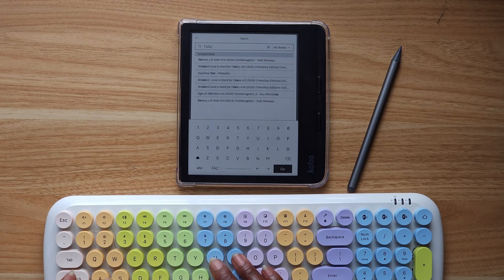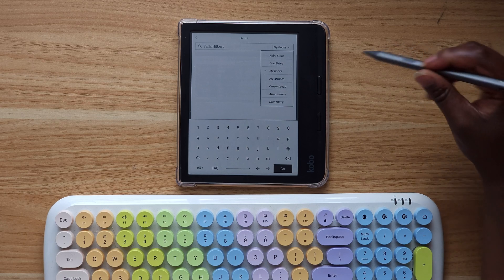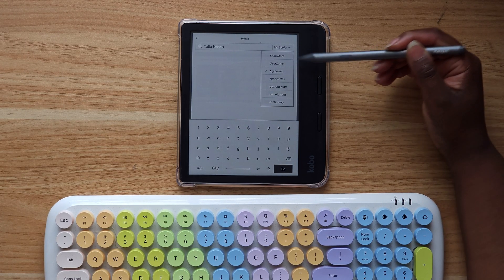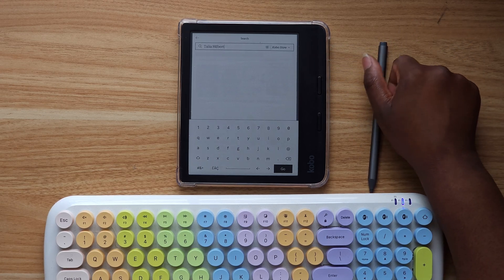Another way you can use your keyboard is in the search bar. If you don't want to type on the screen, you can type and search for an author or whatever book you're looking for. This makes the search so much easier than typing on the screen.